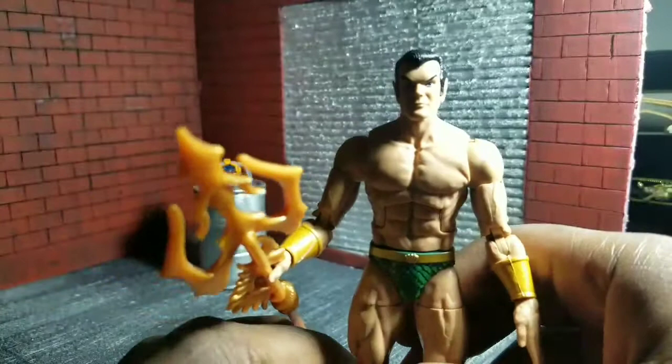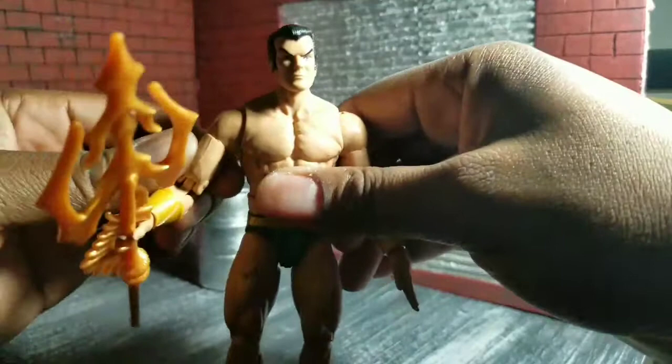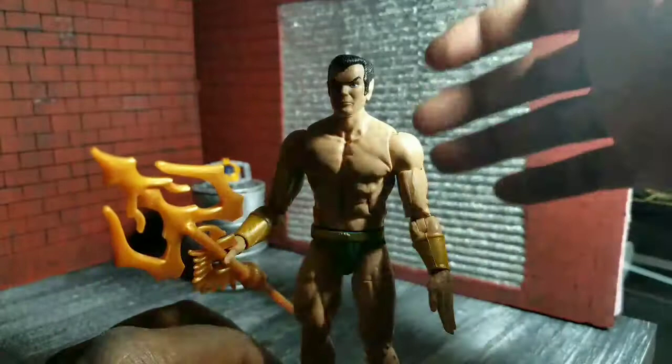I hated it. I know some people love it because it's very reminiscent of the original appearance, which I give Hasbro credit for — good job. But I got the figure, messed around with it, and like I said in my earlier review about the previous Namor, I just dig it.